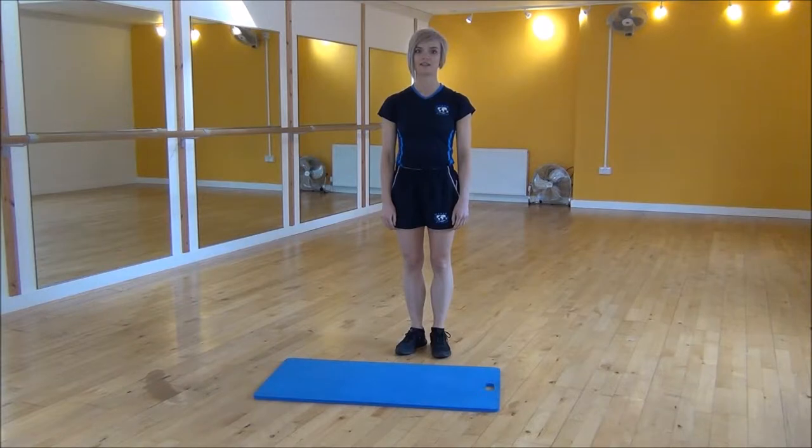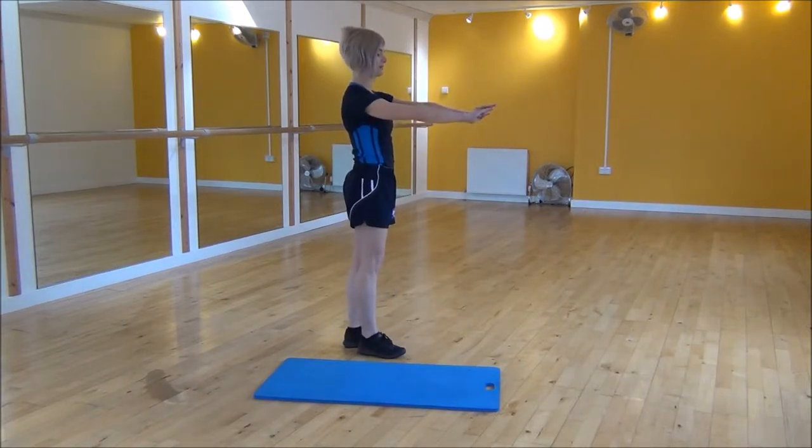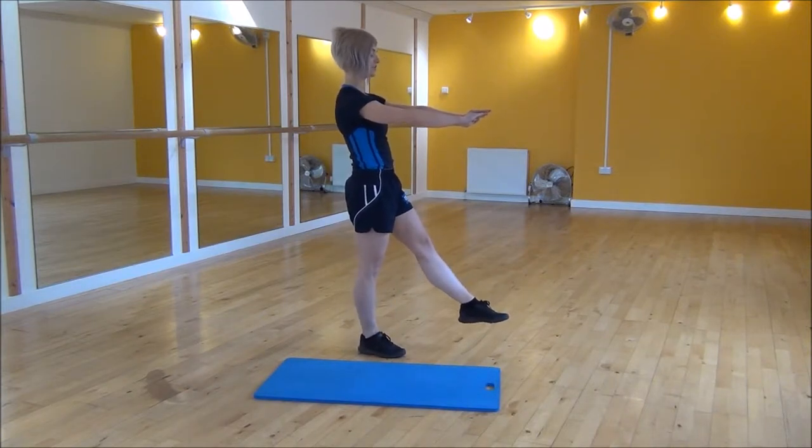Okay everyone, the next exercise today is a pistol squat, which is essentially just a single leg squat. So to start off, you're going to put your arms out for balance, and then you're going to bring one leg just out of the floor.